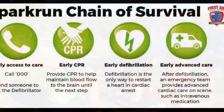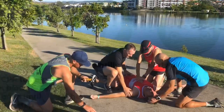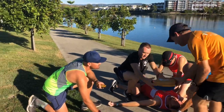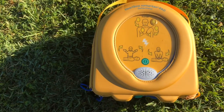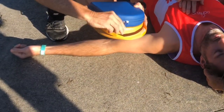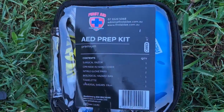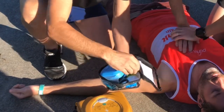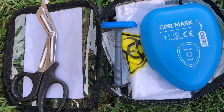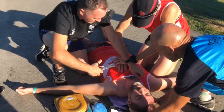The third step in the parkrun chain of survival is to apply the defibrillator to the patient's chest. Simply place the defibrillator next to the patient and turn the device on. In the back of the defibrillator package you'll have the patient prep kit, which contains everything you need to remove any clothing from the patient's chest. This must be done to apply the defibrillator effectively.